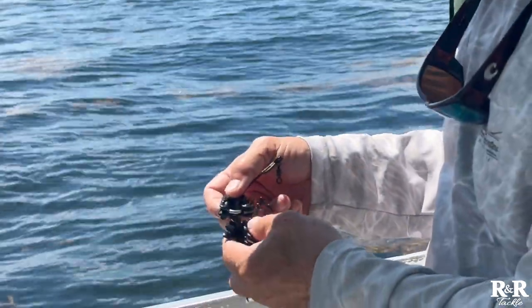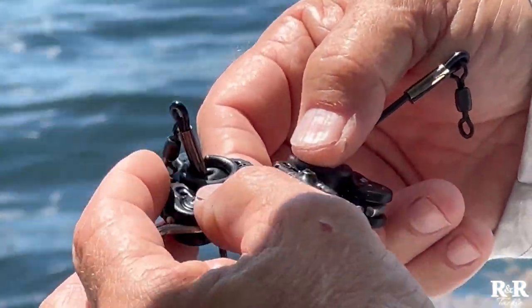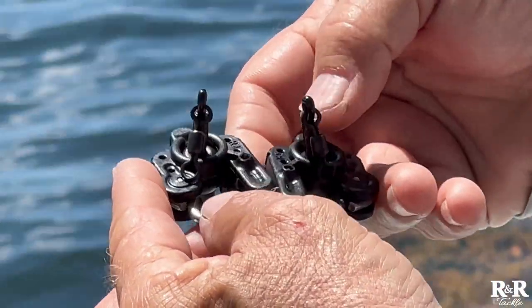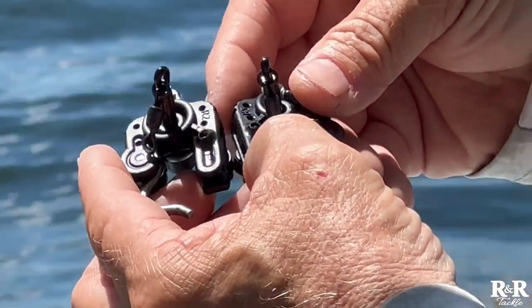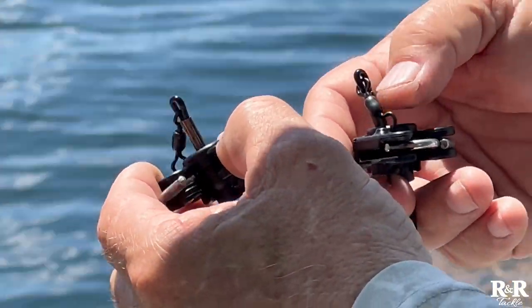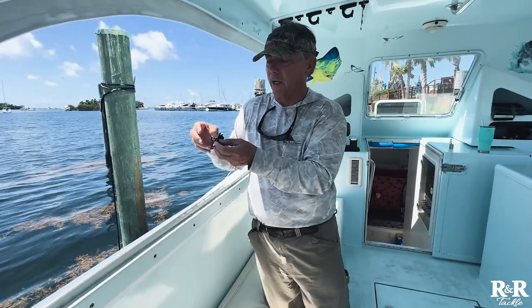Another thing to know is on the back of the clip you see this tension knob. If you look at the back of the tension knob, there's the letter P on this one and the letter S on this one — that's port and starboard. So this is how the clip would be oriented. This clip would go on your port outrigger.